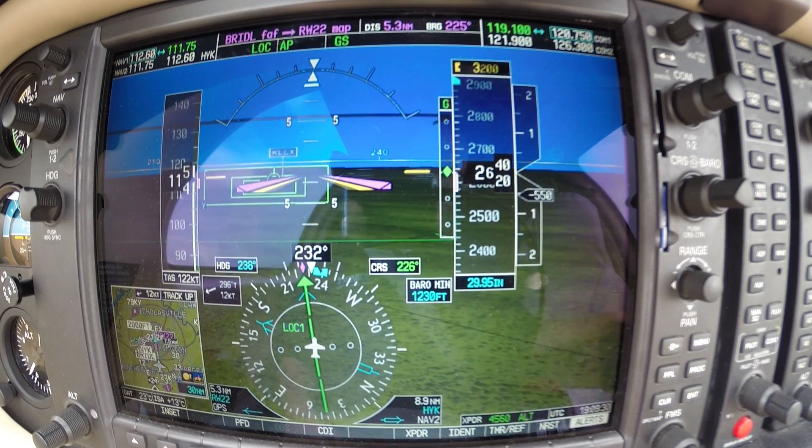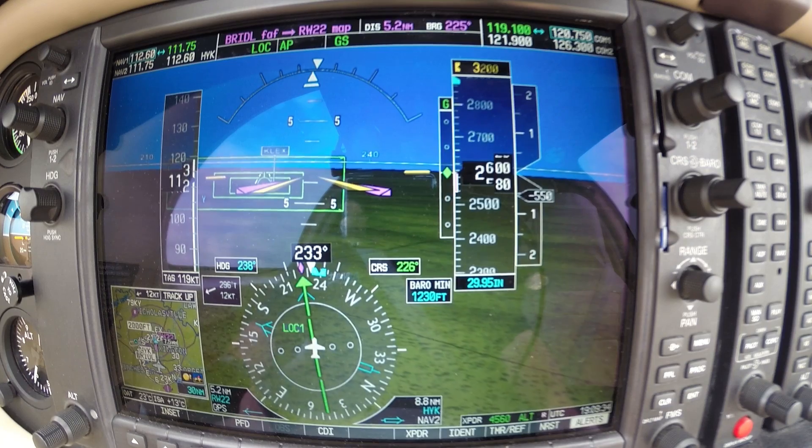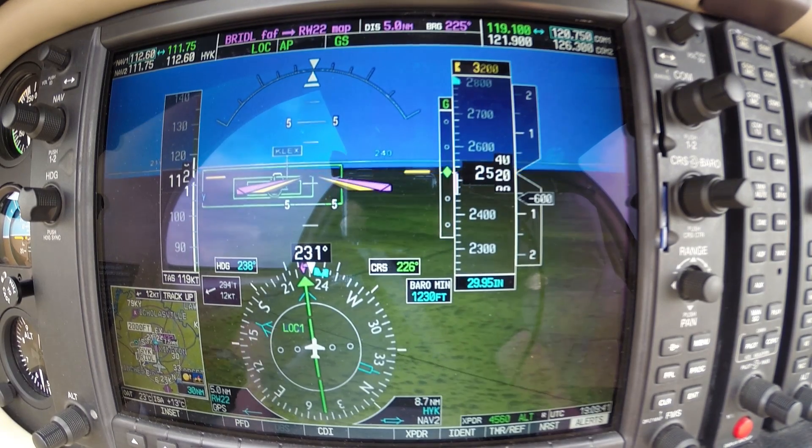We are established on localizer, glide slope as well. We are below the white arc, so we can put our flaps down here shortly. ATC asked us to maintain some speed here on the final.